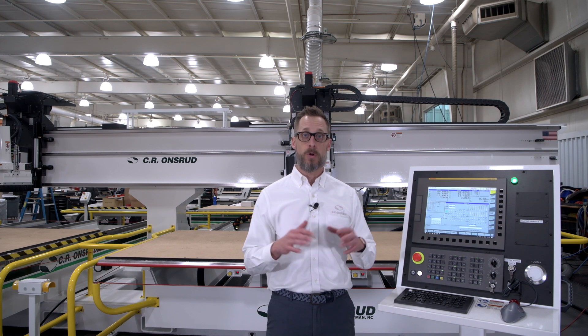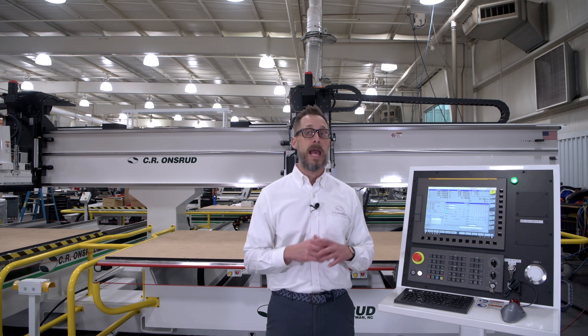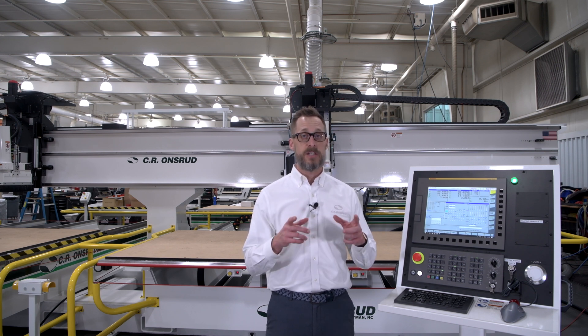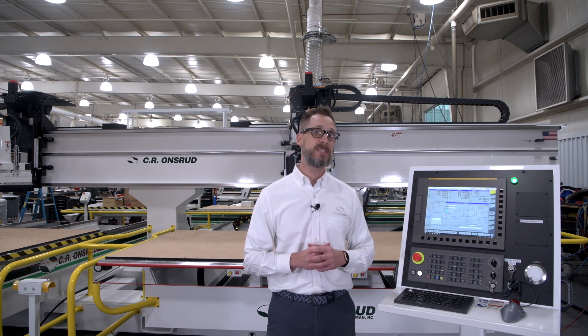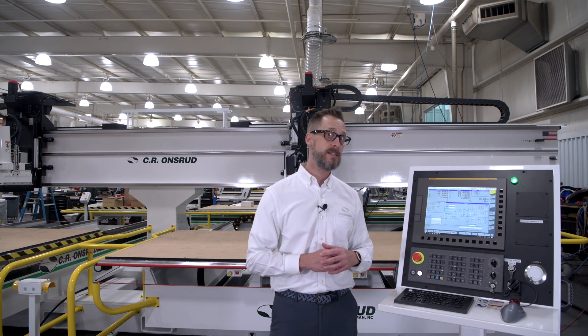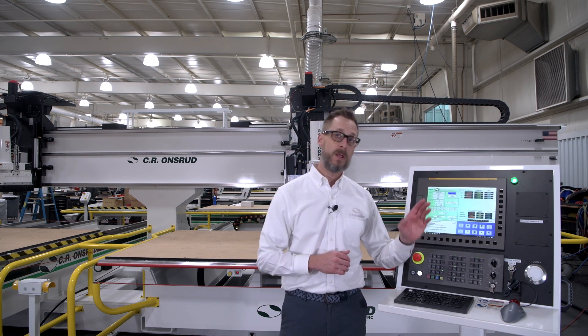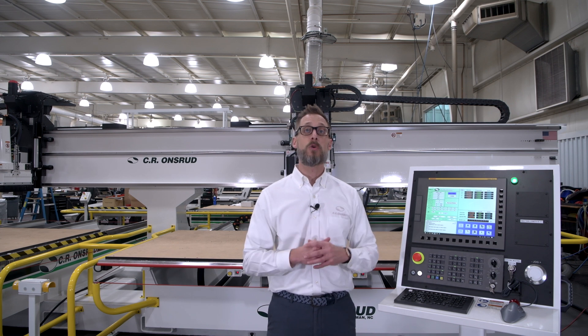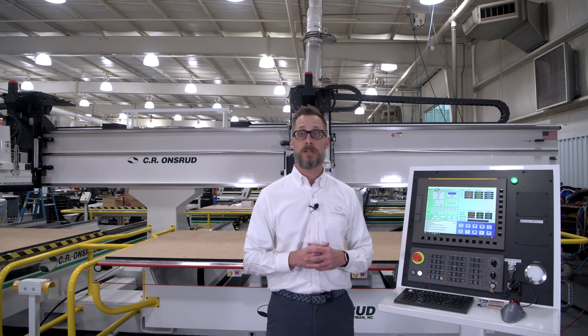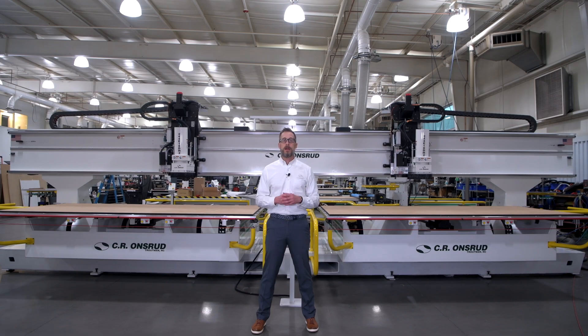If you're worried about operator training and machine ease of use, Sierra Onsrud has you covered. Every Onsrud FANUC control comes standard with the FANUC interface as well as our very own touchscreen design. This provides your team with a simple yet powerful solution that is easy to learn and operate.